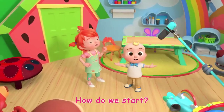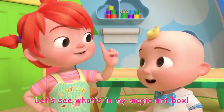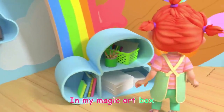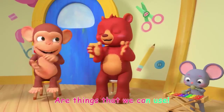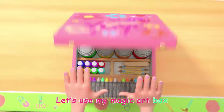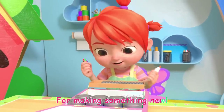How do we start? Let's see what's in my magic art box! In my magic art box are things that we can use. Let's use my magic art box for making something new!